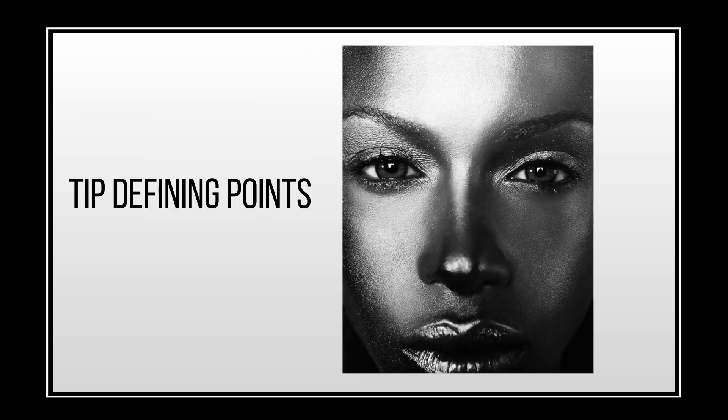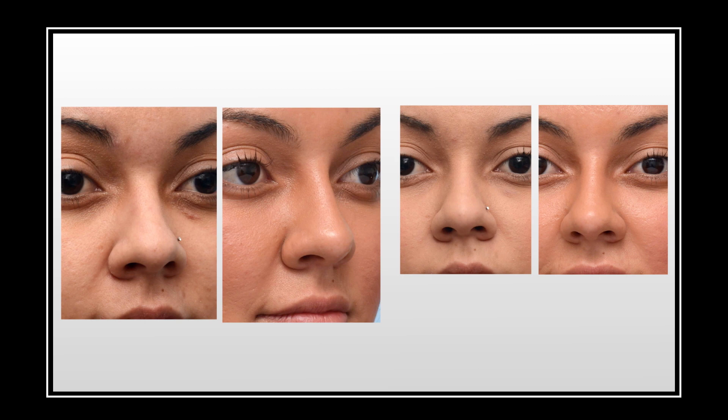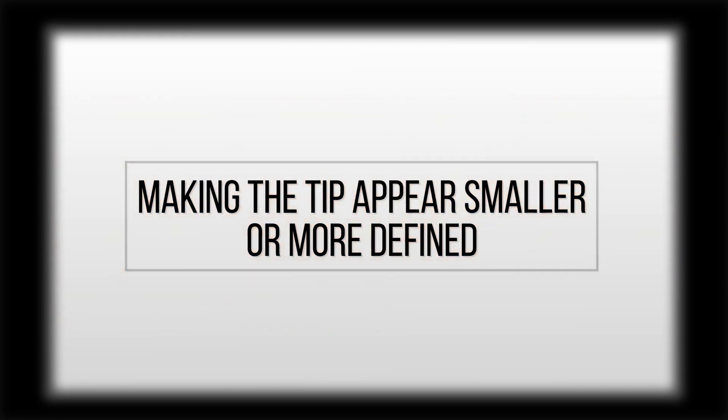On frontal view, the tip can be seen by the light reflex. When you're looking at a nose, the light will hit on the tip defining points, and that is what needs to be defined in a patient. This is an example of the first thing that you can do with non-surgical rhinoplasty, which is make the tip appear smaller or more defined.